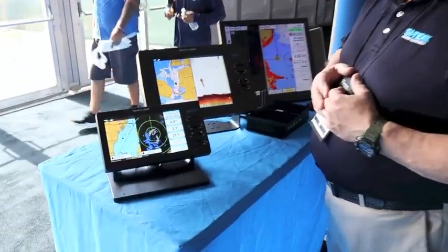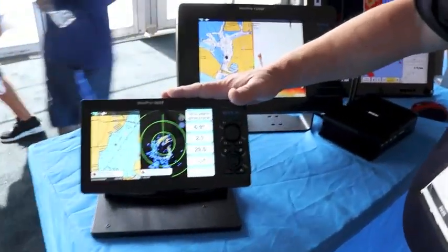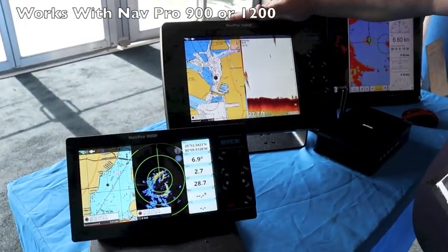It works via the Wi-Fi connection to either our NAVPRO 900 or our NAVPRO 1200 system.